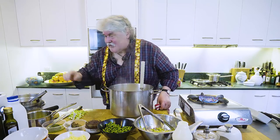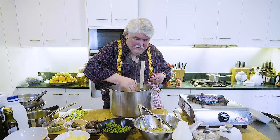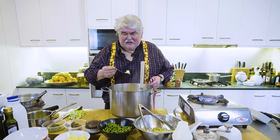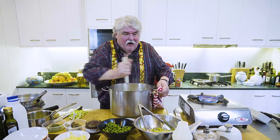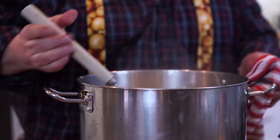Let's taste that for seasoning. I know people put them through ricers and make them really smooth. I prefer the old fashioned style that mum used to do — I'm not saying it was lumpy, but it had some texture. A little bit of salt and we're looking pretty good.